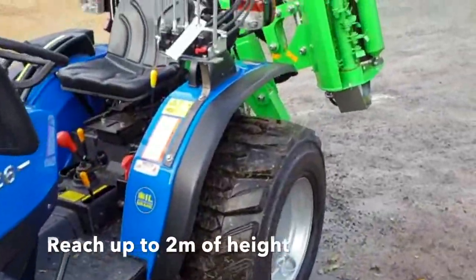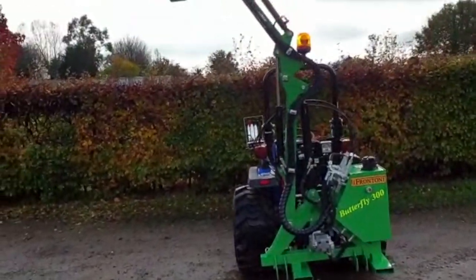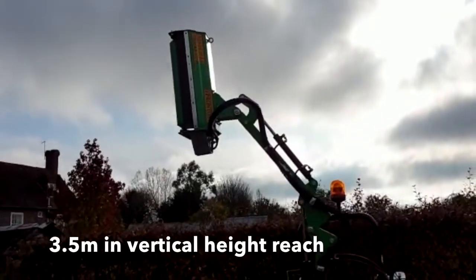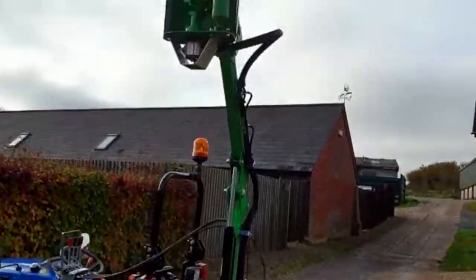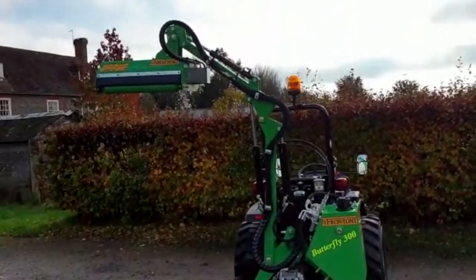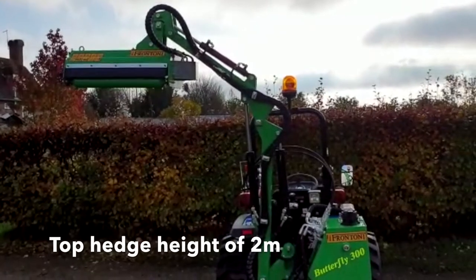The flail will reach up to two metres in height. The Frontoni flail will reach up to nearly three and a half metres in vertical height reach on the Solis 26, and the vertical or top hedge height is approximately two metres.